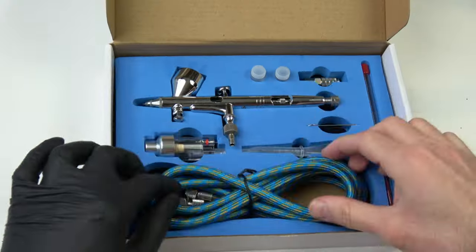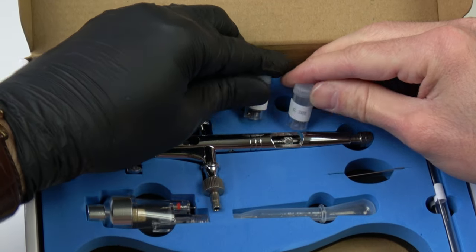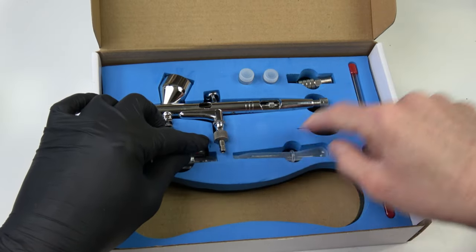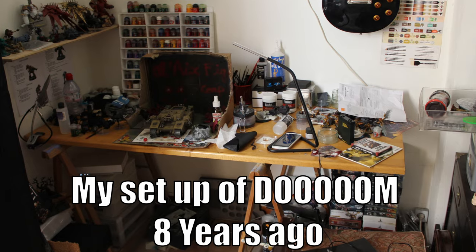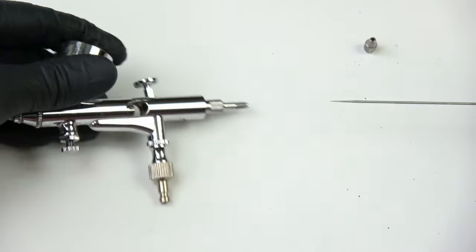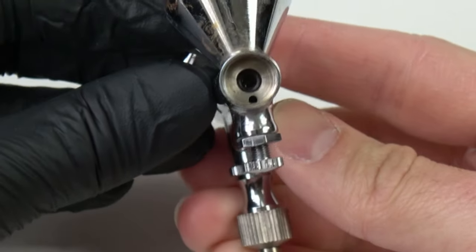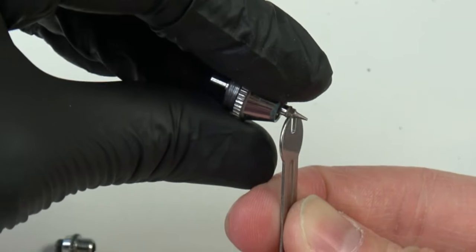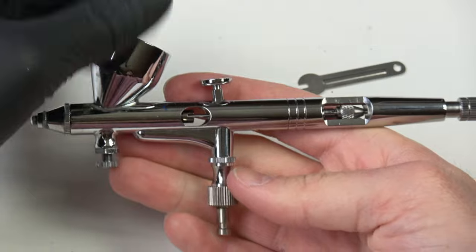The $40 airbrush kit is pretty similar, with 3 needles and nozzles — 0.2mm already mounted, and 0.3 and 0.5 in the box. There's also a quick-release coupling adapter, a great tool that lets you just pull to eject the airbrush from the air hose. This airbrush means a lot to me — it's the first one I owned and used for 8 years. The person who sold it told me it was an Aiwata counterfeit, and it is way better than the $15 one.